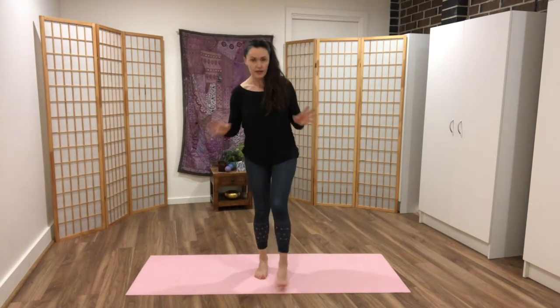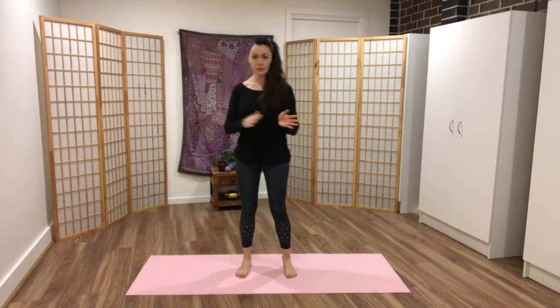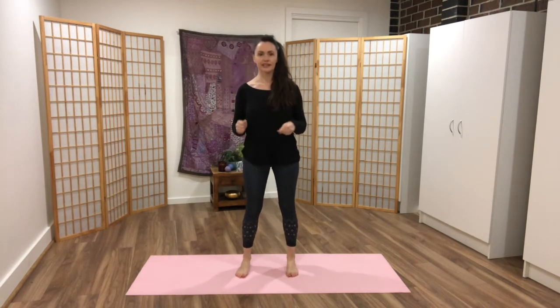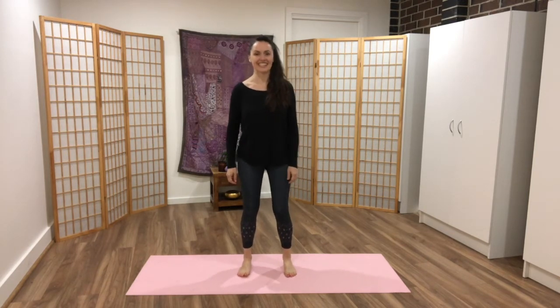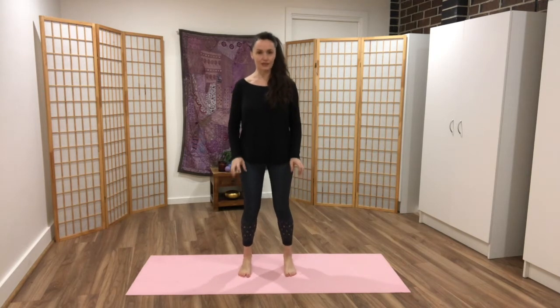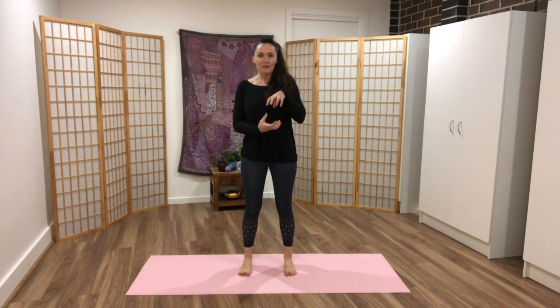Coming up, shake out. This is an exercise you want to do regularly — everything we've done so far, do it regularly. Turn on the video, do it; it only takes five minutes and it's really, really worth it. Notice that there's now a sense of aliveness in your feet, that they're ready to go, ready to pounce. Your feet really have that sense of being ready to come off the floor — they're plump, fluffed up, alive.